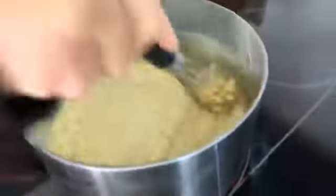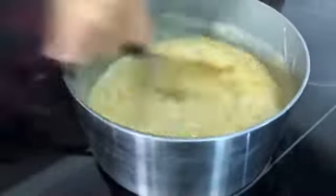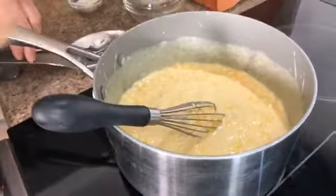The margarine is in there melting up. I'm constantly going to be stirring and whisking it. I've got a lot of clean spoons — you have to taste it to see if it's sweet enough. We're not double dipping. A little more sugar.